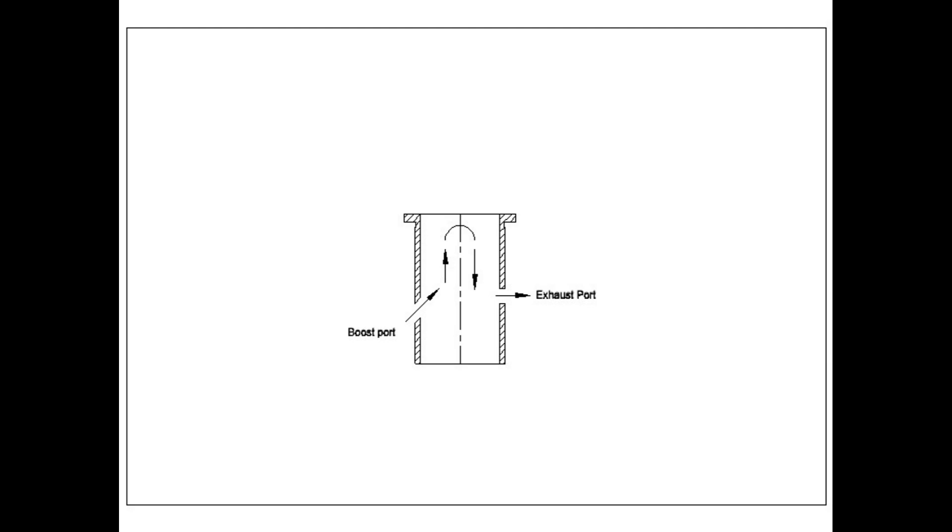You're probably asking yourself what the boost port does. It is timed to open just after the inlet port, and it helps push the air-fuel mix to the top of the combustion chamber while allowing more mixture in, as seen on the diagram.